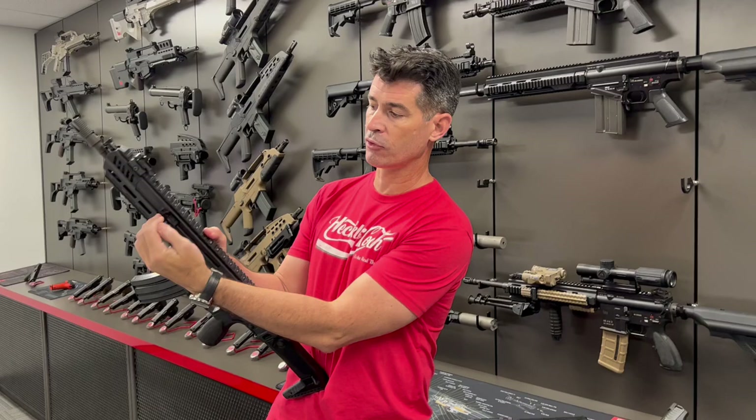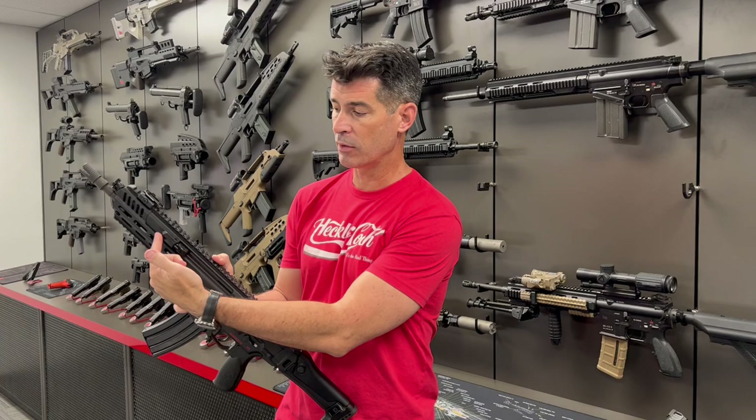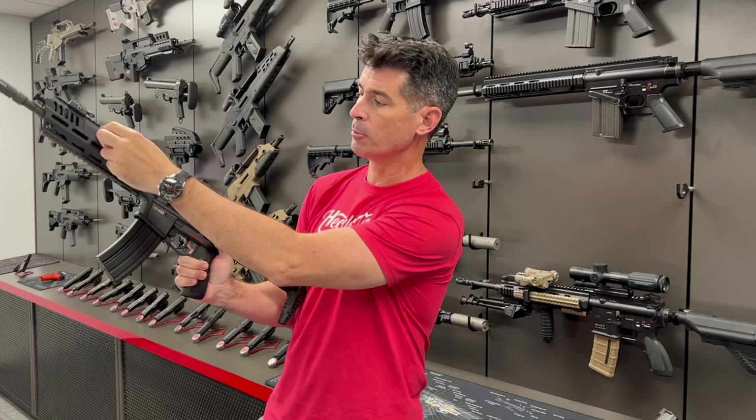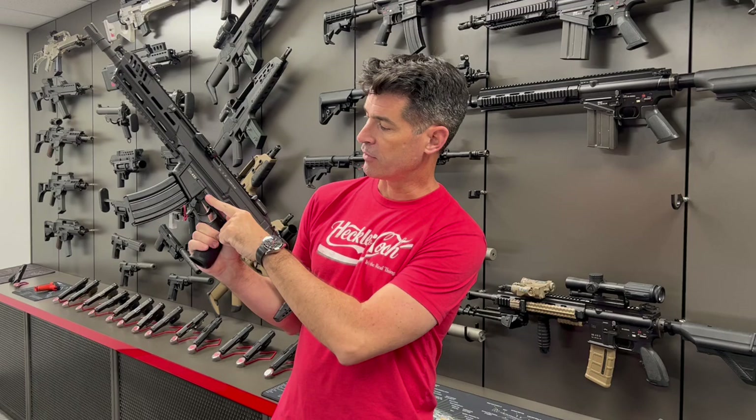What I really like about it is they've taken the same kind of forward charging handle system that we're used to from the MP5 and the G3 design, as well as what we've seen with the G36, where it pivots out and can rotate back and forth, and it's actually reversible. So if you're a left-handed shooter, you could put it on the other side for yourself as well.